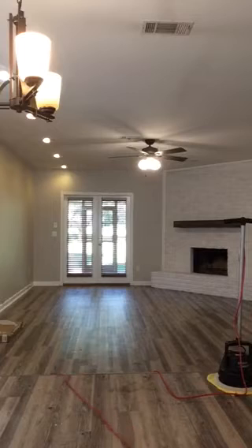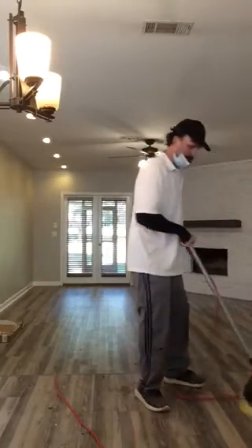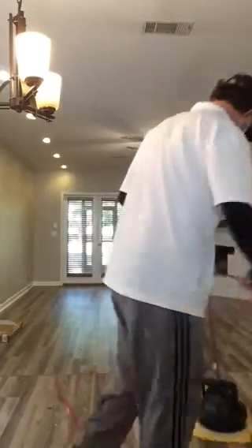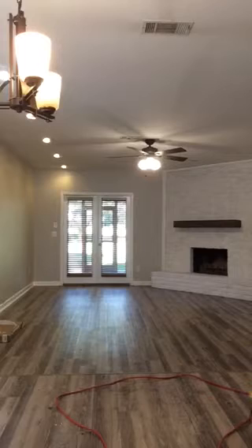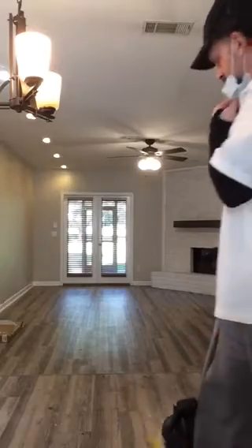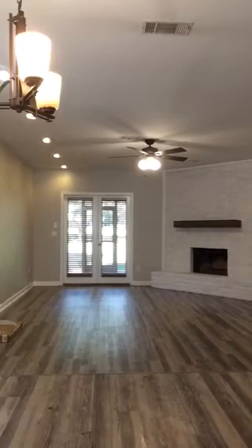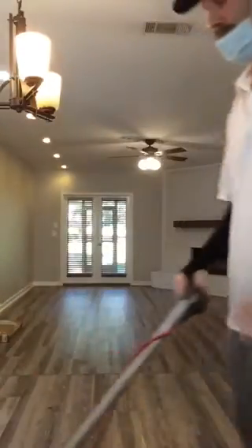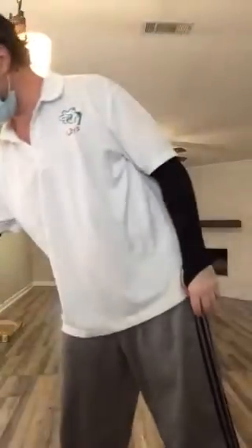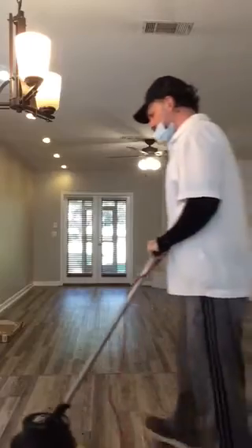I'll show a little bit more in here. You're not going to be able to clean the floors like this with a mop — it's impossible, it won't do it. This is orbiting at 1,725 orbits per minute.